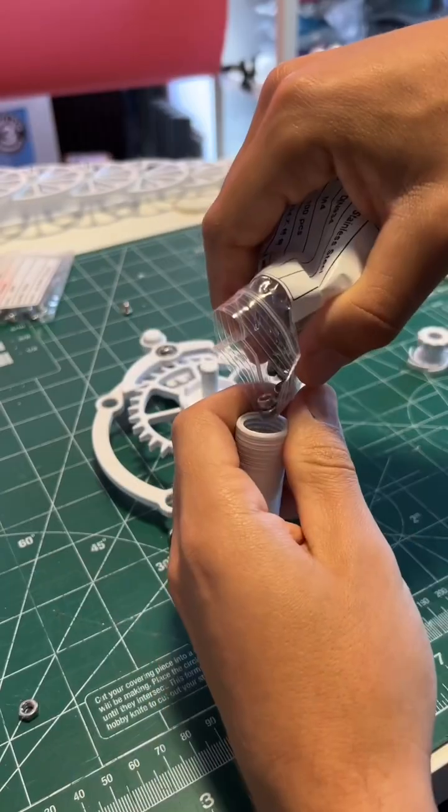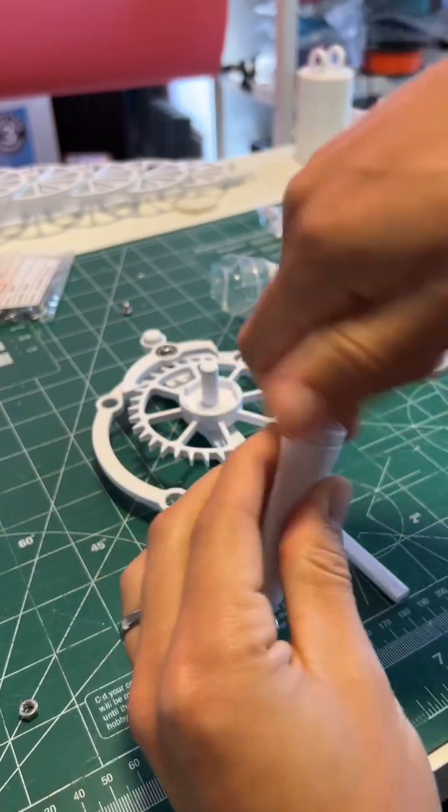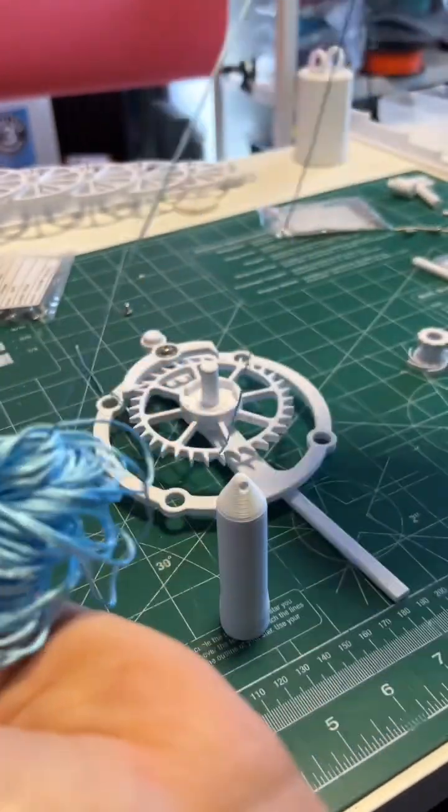Now it's time to fill the weight with something heavy. Here I'm using the nuts that came with the M4 screw kit. Screw on the end cap and make sure it's secure.